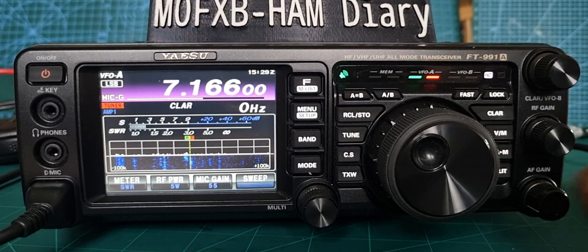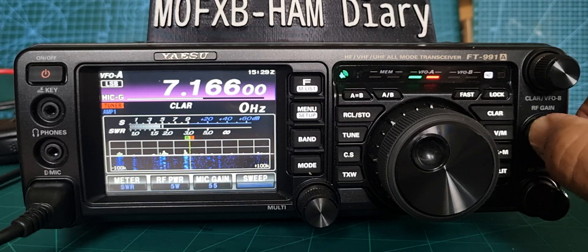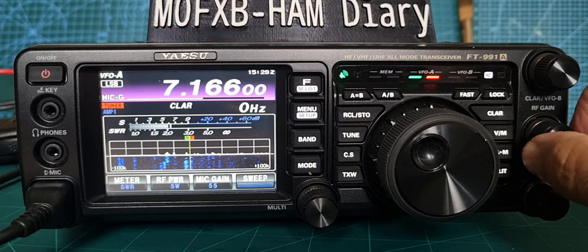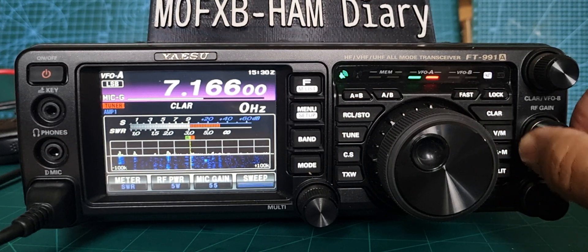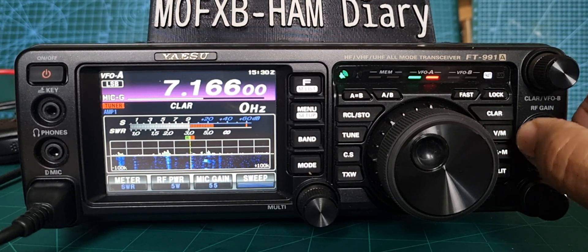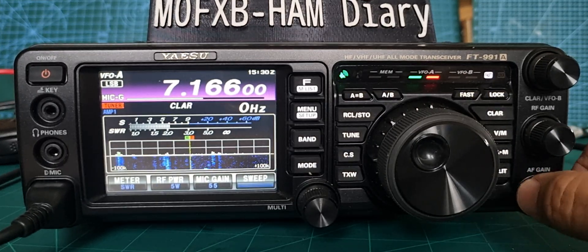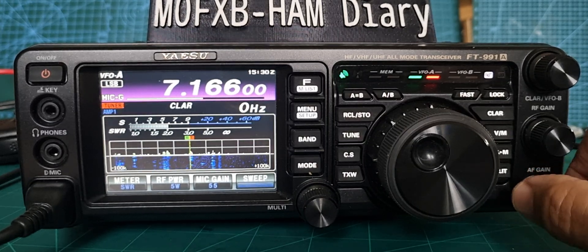While we're here, we'll show you the RF gain. At the moment it's turned fully clockwise. We'll start to turn it back — it does sort of act as a bit of an attenuator. And that's your AF gain, which is the volume control.